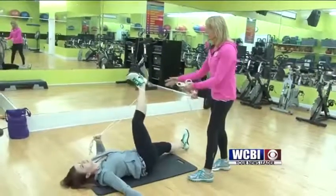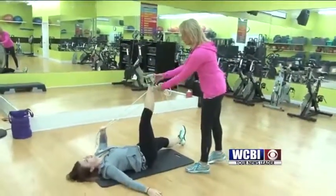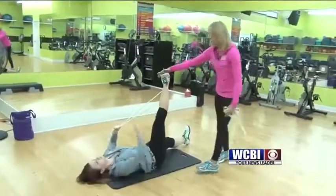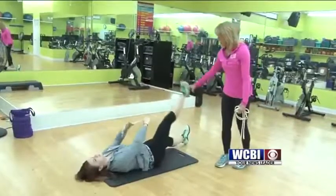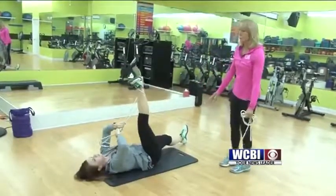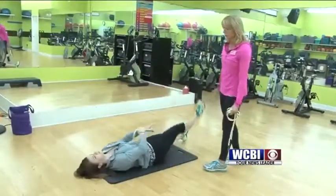You can also stay here — turn your foot out, keeping that rope on the outside, leg locked, and come straight down and up. This is stretching more of the hamstring area, but a different part of the hamstring.